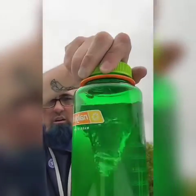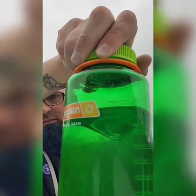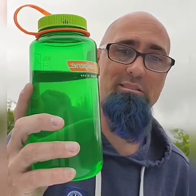There you go, that's a beauty, huh? Bill Paxton. And that's how you use your Nalgene bottle to make a tornado.